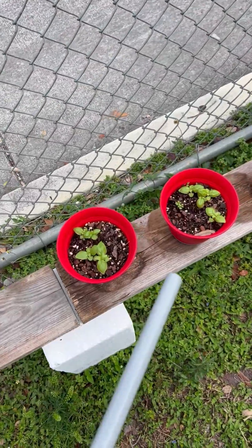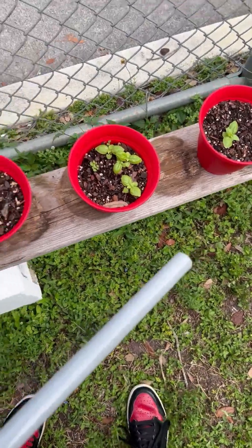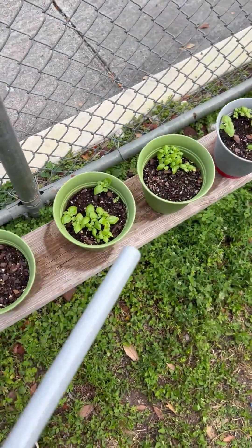Dr. Caleb Bergman, everyone. Fast forwarding to the sprouting. Update on the project: this is the 50-50 compost and soil. They are growing very fast height-wise, but have not sprouted as fast as the 70-compost-30-soil.